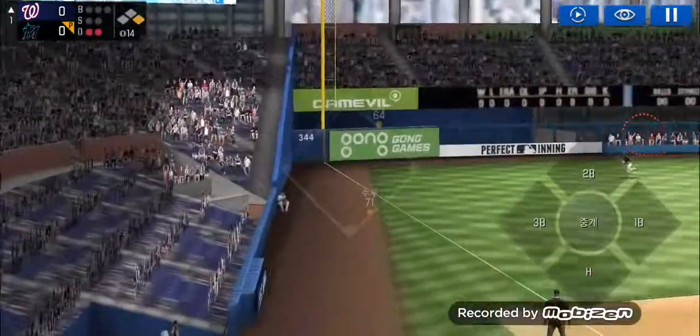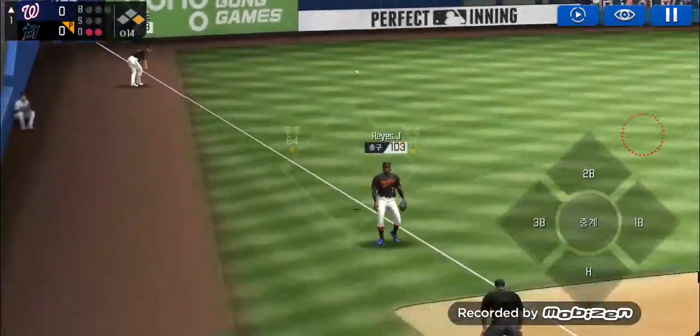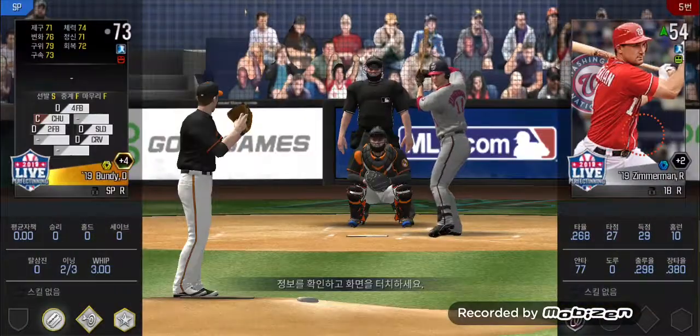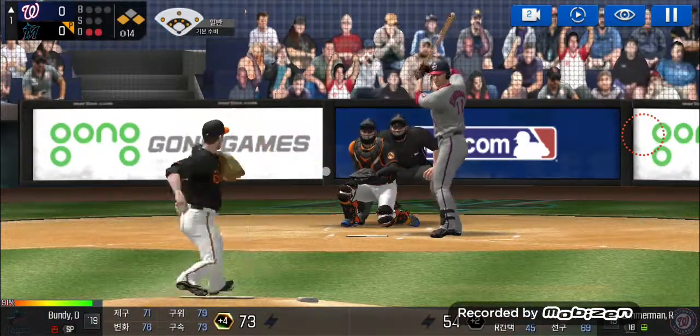High fly, left field — a little flare to the outfield, throw to third. Two outs, runners on first and third. The batter's stepping up to the plate. Here's the wind-up and the pitch.